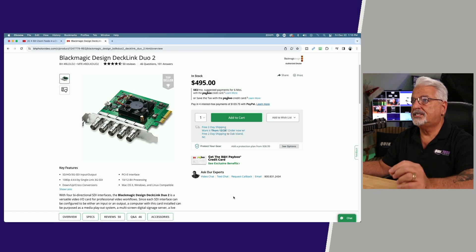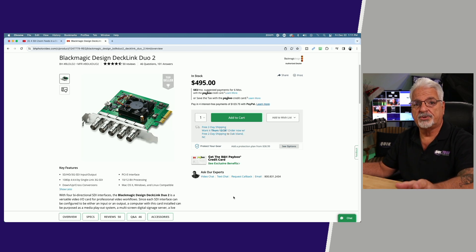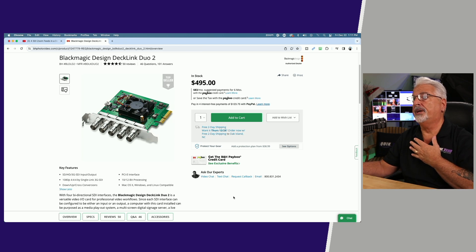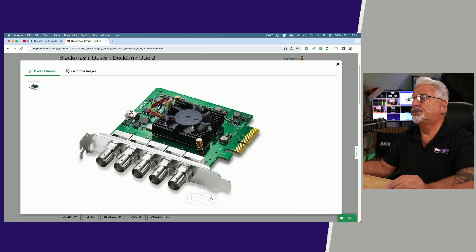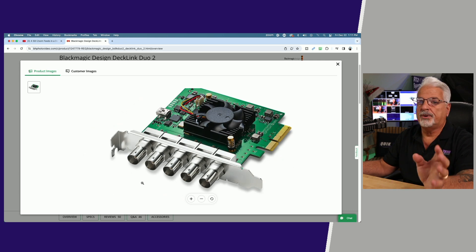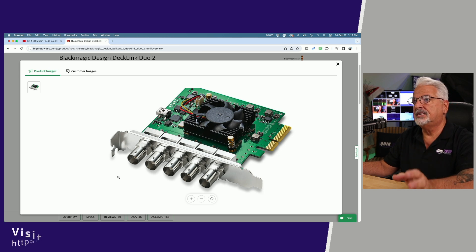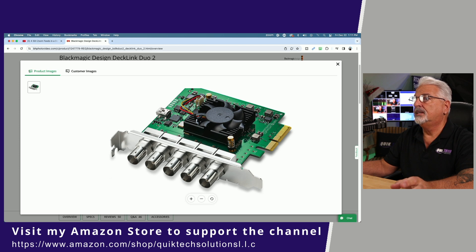We're looking at the Blackmagic DeckLink Duo card on the B&H website. Currently at the time of this recording, it's selling for $495. Neither B&H nor Blackmagic are sponsoring this video — I did pay for this out of my own funds. It does support four bidirectional SDI interfaces. You can see the four connectors here. These are bidirectional, supporting up to 1080p60. The fifth connector is used for reference, and it does have a nice sizable fan to keep the card cool.